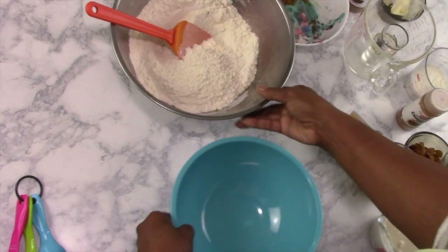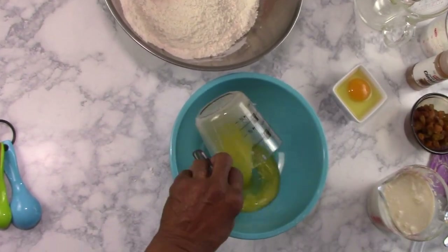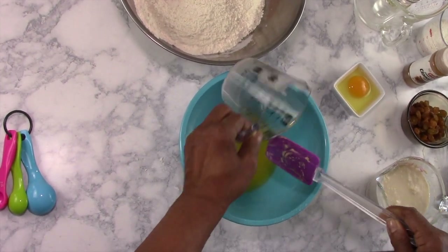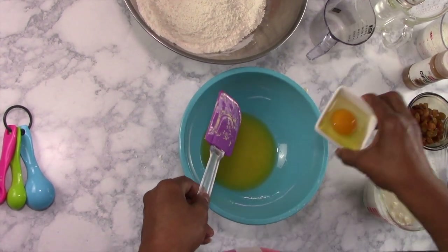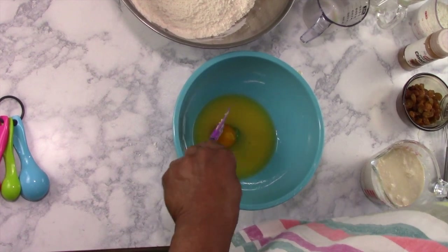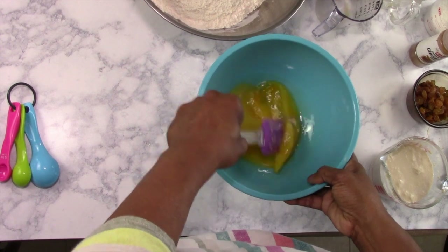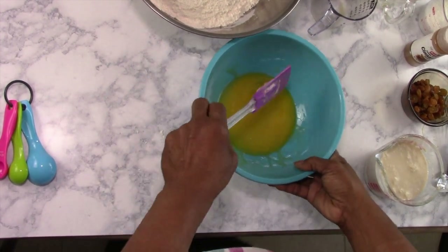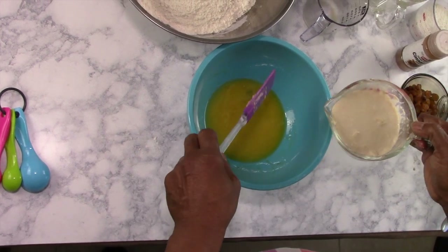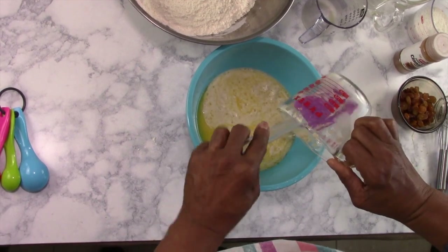In the meantime, we'll get our second bowl, which is going to be six tablespoons of butter and one egg. Just break your egg up and beat it a little bit, mix it together. As our yeast activates, it's nice and foamy on the top. We're going to mix that right in with our other liquids.